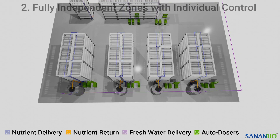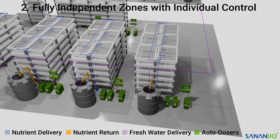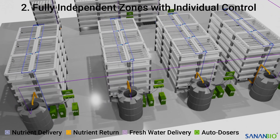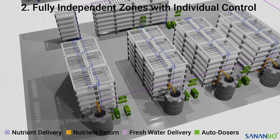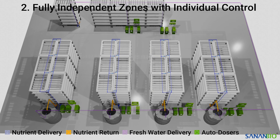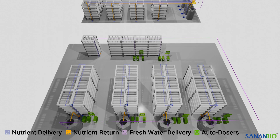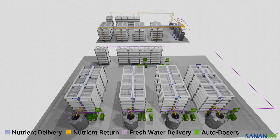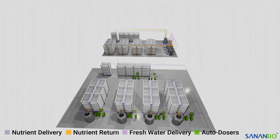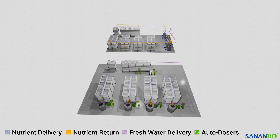Example 2 is fully independent zones with individual control. This style of plumbing is less expensive than Example 1 and uses individual dosers which are not connected via a centralized control program. This option maintains operational control but has fewer technological features. In this style, the germination zone is manually fed while the two propagation and four vegetative zones are independently controlled. This design has the potential for less overall plumbing as tanks can be located next to the intended zone. The main advantage of styles 1 and 2 is the ability to run clean-in-place procedures for each zone without affecting the crop cycle of the other zones. While these operations require more nutrient mixing tanks and support equipment for the autodosers, they make long-term system management easy for operators.